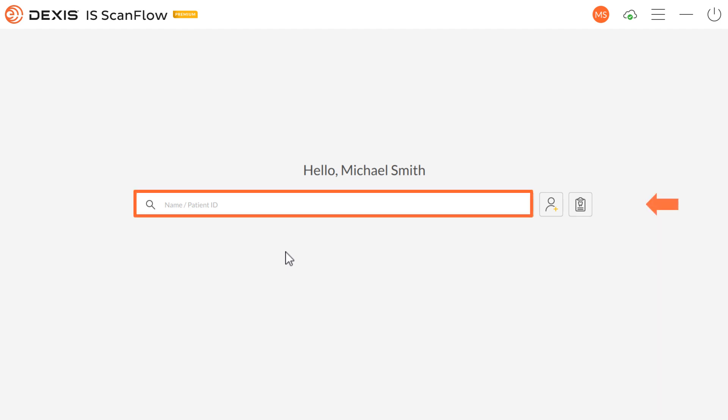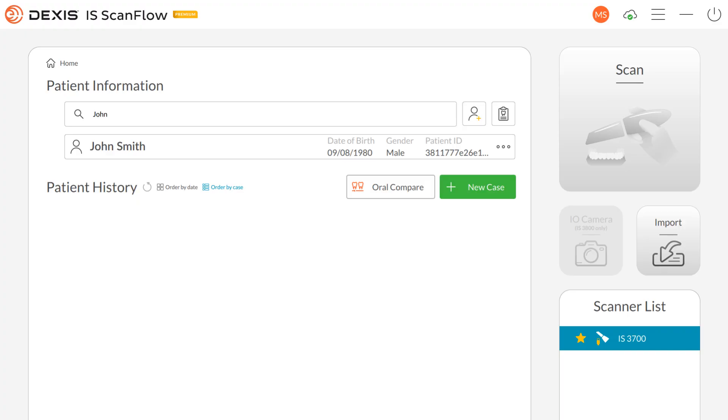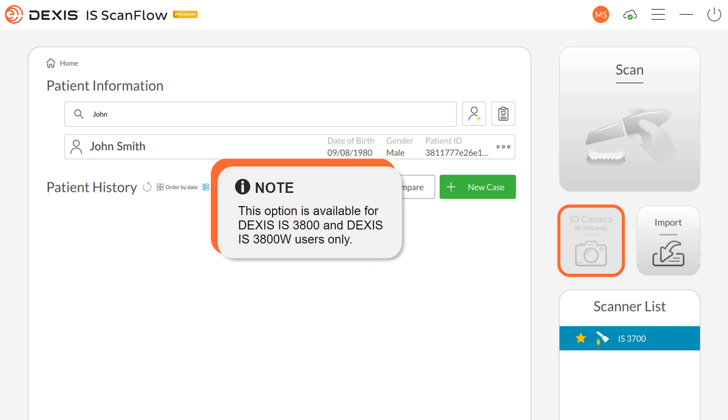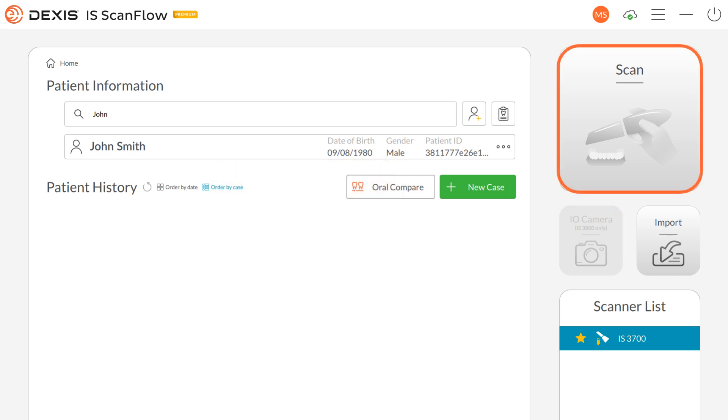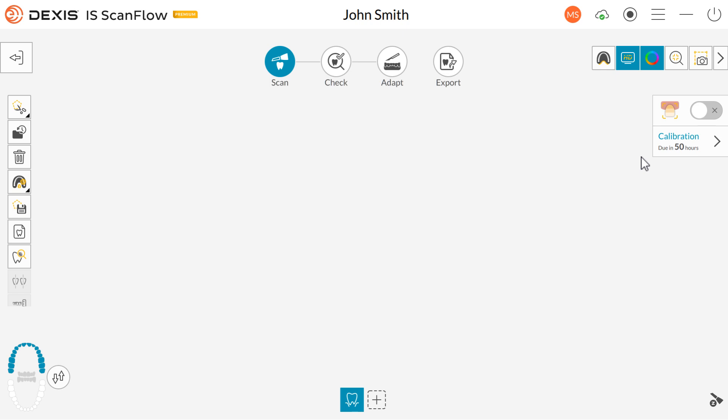Search for or create a patient and choose your patient. The Patient Information window is displayed. In the Patient Information window, you can choose to scan, import a scan, or choose the intraoral camera to launch it. Note: this option is available for DEXUS IS3800 and DEXUS IS3800W users only. Click Scan. The DEXUS IS ScanFlow window is displayed.